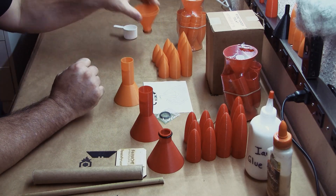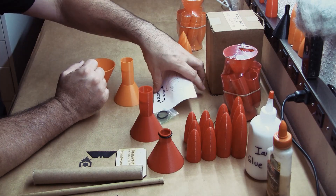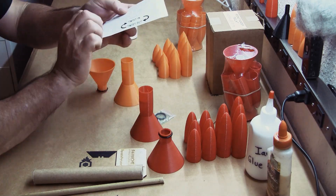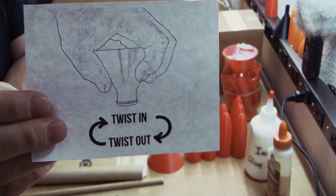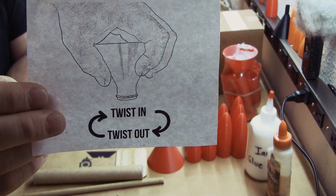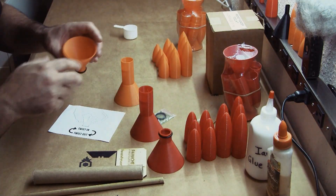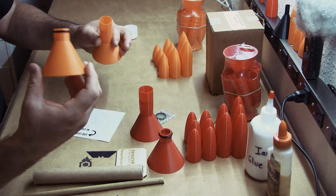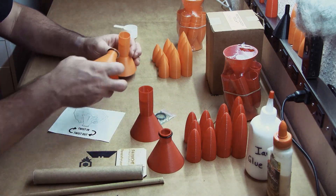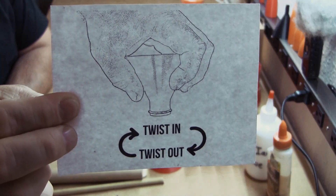Next we need to insert our funnel to load our comp. First, refer to the instructions included with every kit. It's very simple: twist in, twist out. Remember that — twist in, twist out. It's very important. If you try to go straight in, straight out, the o-ring will peel off and you'll have a mess on your hands.